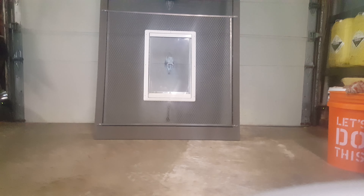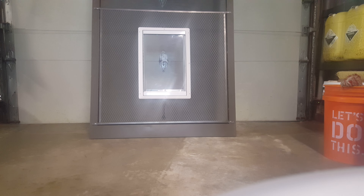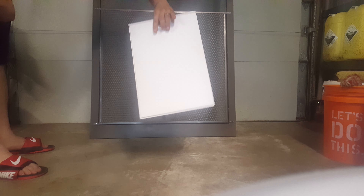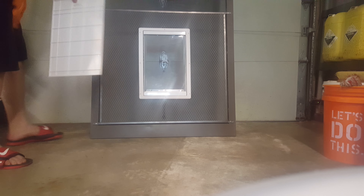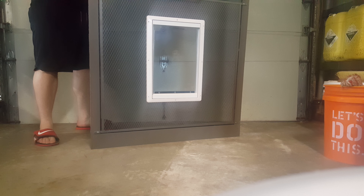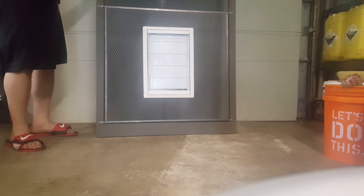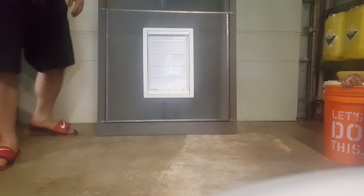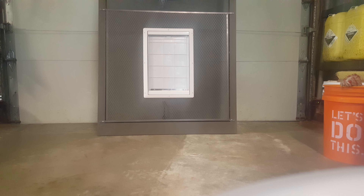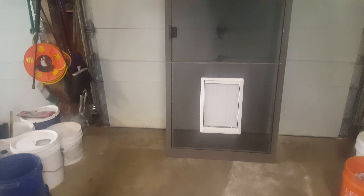The best part is that when you're not using the door — when the dogs or cats aren't out — we have this cover right here. This would of course be the outside of the door. The cover slides in right like so, and voila, you have a fully functional screen door.